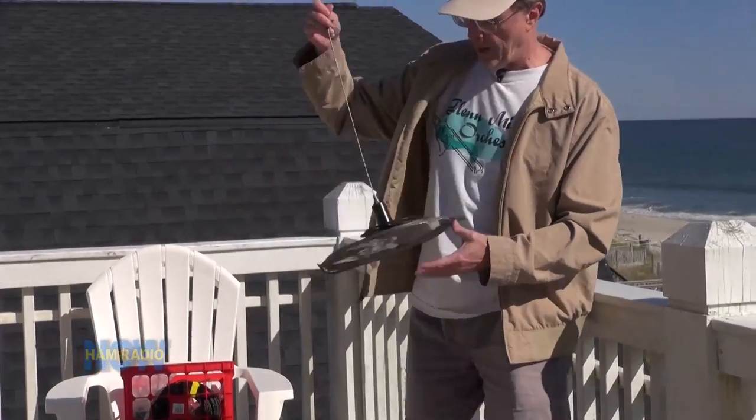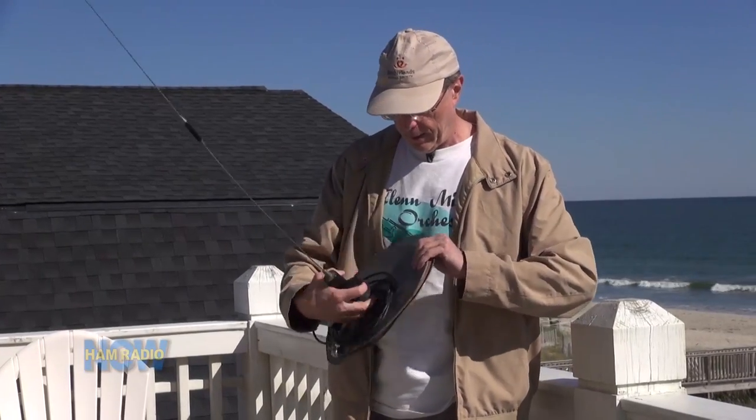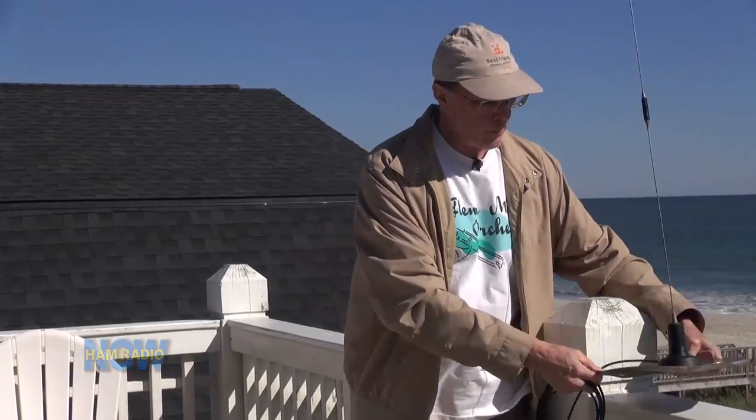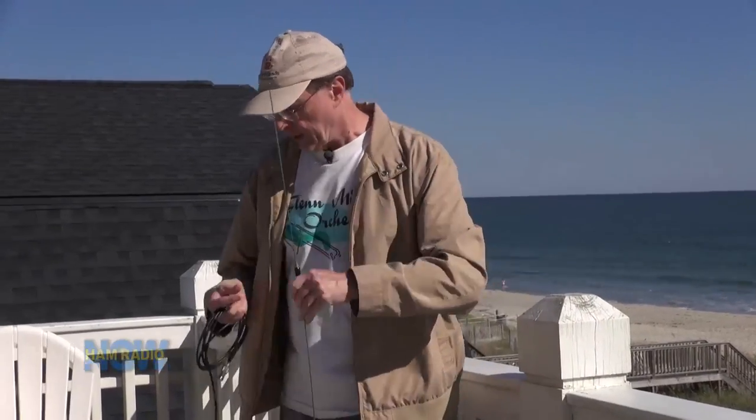For VHF/UHF, I'm going to have just a magnet-mount antenna on a pie pan — not quite 19 inches, more like 12 or 13 inches — but it does a pretty good job, and I'll just stick it somewhere on a railing and secure it with some bungee cords. Downstairs, I have built the entire Ham Radio Now studio. So yeah, I'm here at the beach — this is a working vacation. I'll be doing a lot of editing on the Tapper programs and a few other things. We'll get out there on the beach and walk and ride bikes a little bit, but I'll be spending a lot of time working for you.